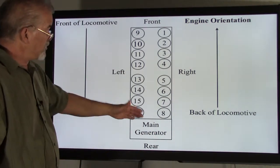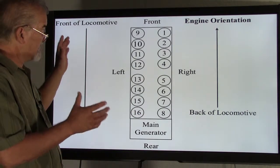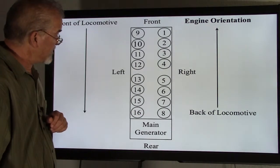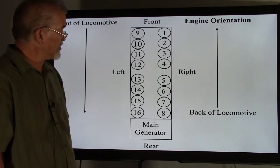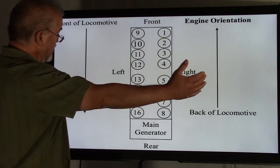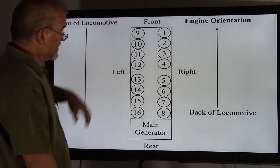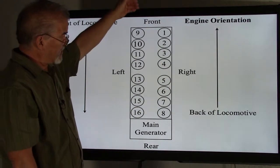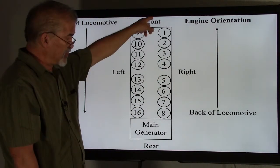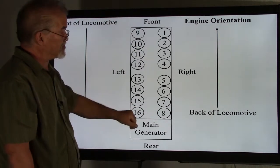An easy way to wrap your head around this: if you were sitting facing the engine on the generator side, your right side would be on your right and your left would be on your left. So counting from your right from the front of the engine going back, you would number cylinders one through eight, then start back at the front again for nine through sixteen.